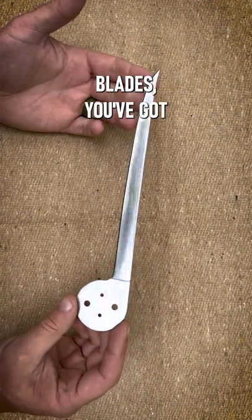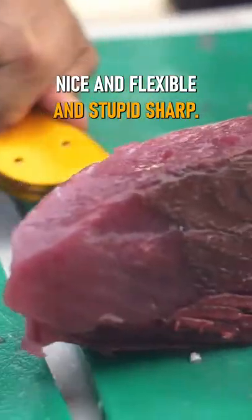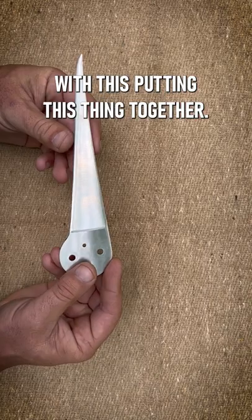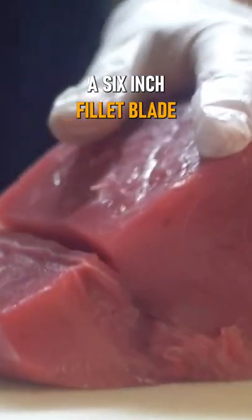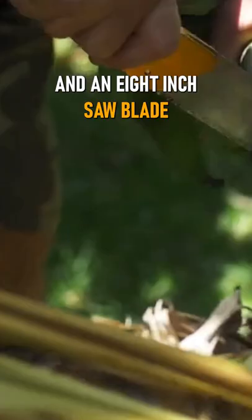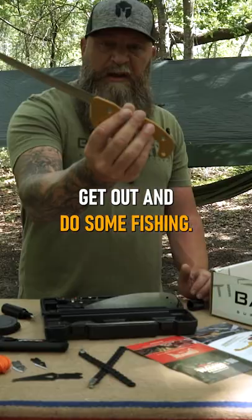As far as your blades, you've got an 8-inch filet blade — nice and flexible and stupid sharp, please do not cut yourself putting this thing together. You've got a 6-inch multi-purpose blade, a 6-inch filet blade, and an 8-inch saw blade. Get out and do some fishing.